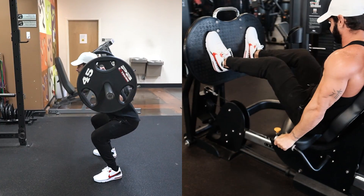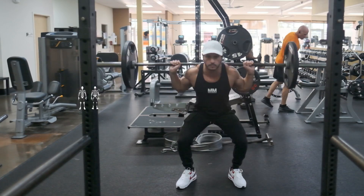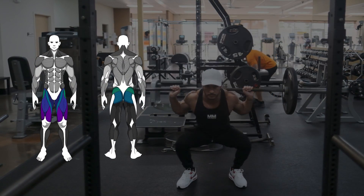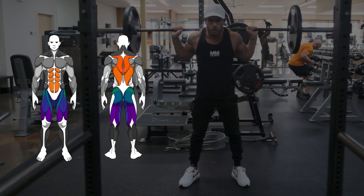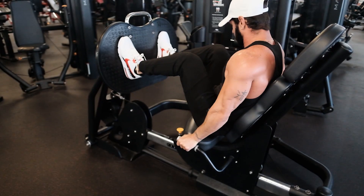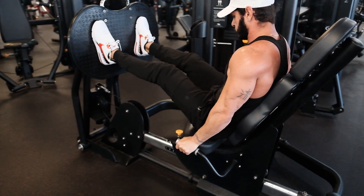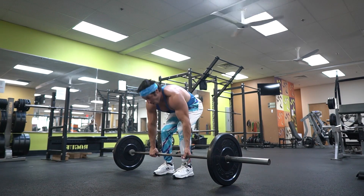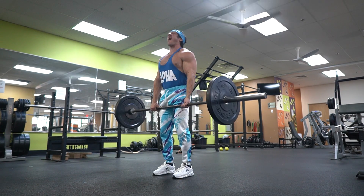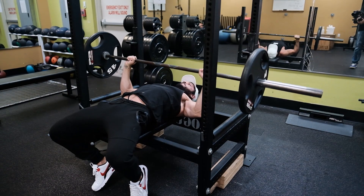For example, let's compare the squat and the leg press. The squat is a heavy compound lift that mainly targets your quads, glutes, and hamstrings; however, your lower back, mid back, and abs also act as stabilizers to keep your torso upright. The leg press does not require stabilization, and although it engages less total musculature, it may help you isolate the quads better — great if you've been struggling with lower back pain.